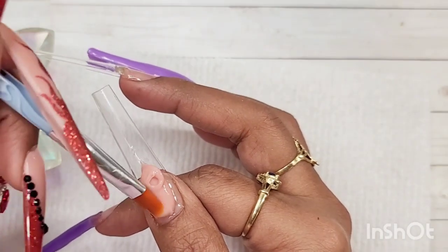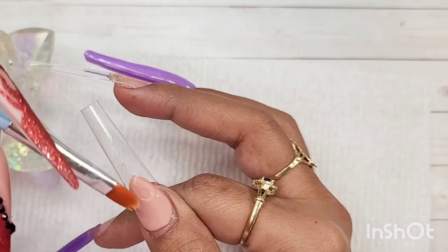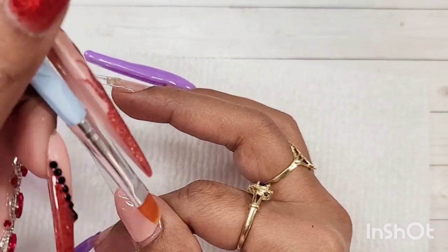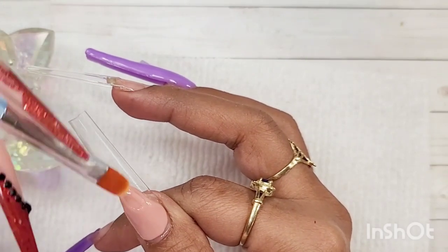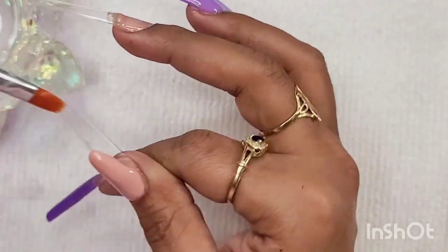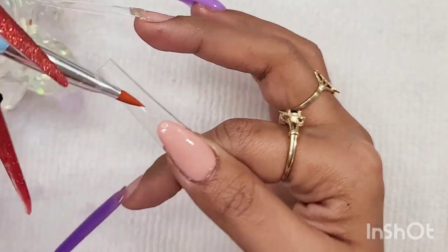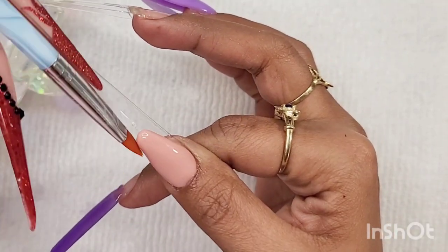For my thumbnail and middle finger they're both going to be the same design — I'm going to do an extended nail bed with that nude color. These two nails are the ones I'm going to apply those beautiful glitters to, so I hope it's helpful in case you want to do it yourself.